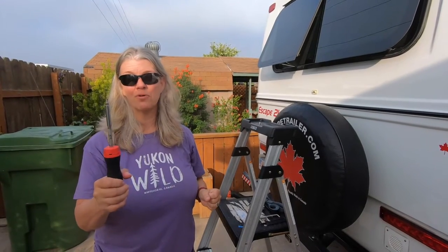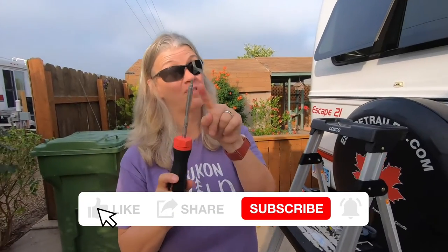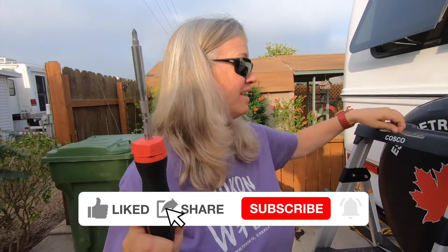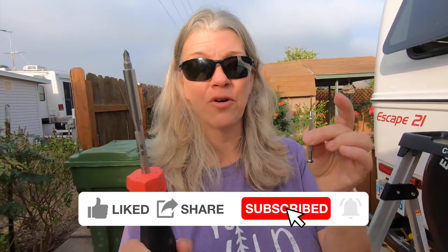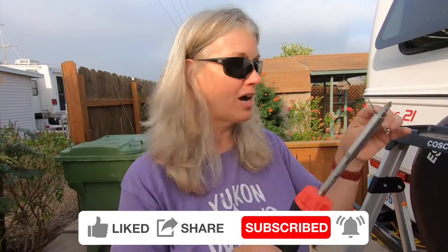The tools you're going to need for this project: a magnetic screwdriver — and you will thank me if you have a magnetic screwdriver, trust me. You'll also need something really thin to line the holes up again on top when we take the little tiny screw out.